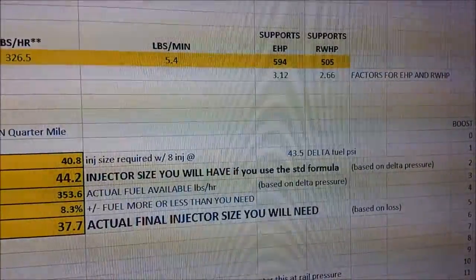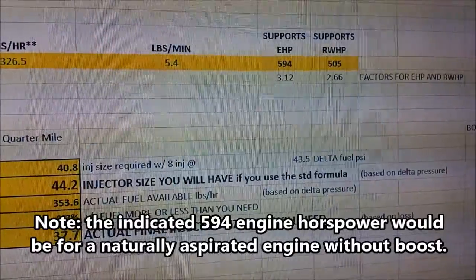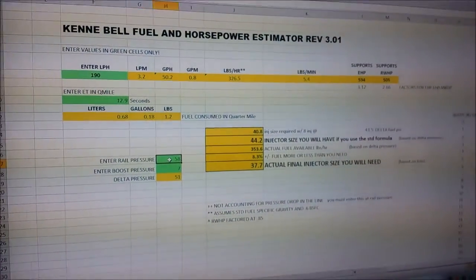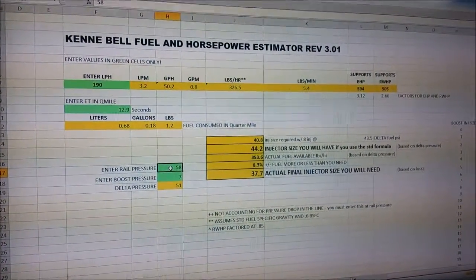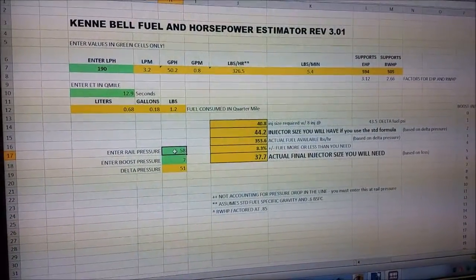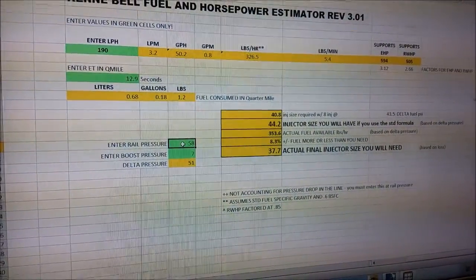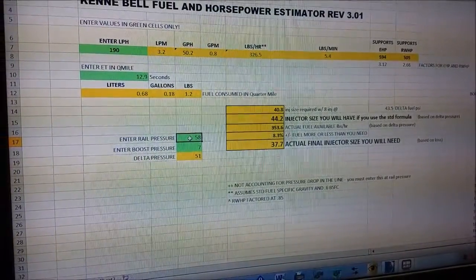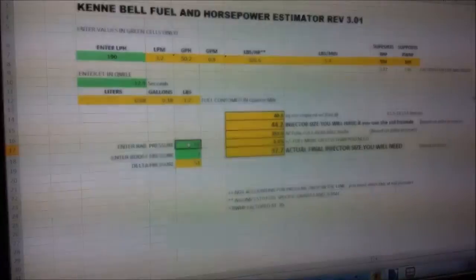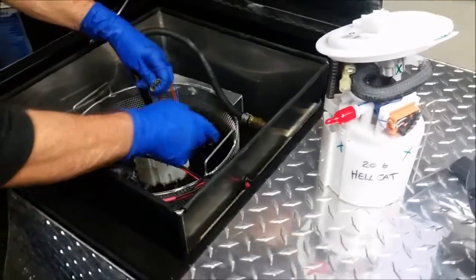That pump is going to support 594 engine horsepower and 505 rear wheel horsepower. That is based on the flow meter they have tested on the dyno, so they have a very accurate estimation here. That's our baseline. So now we're going to swap the pump over to the Hellcat pump and see what that one will put out. We're going to pull out the Scat Pack pump from the test tub.